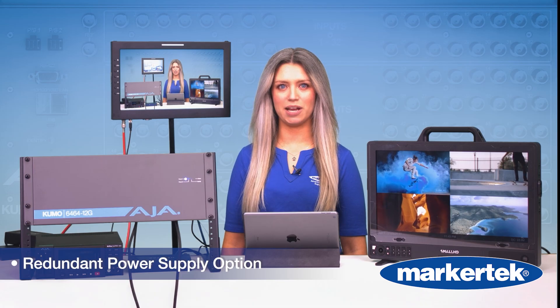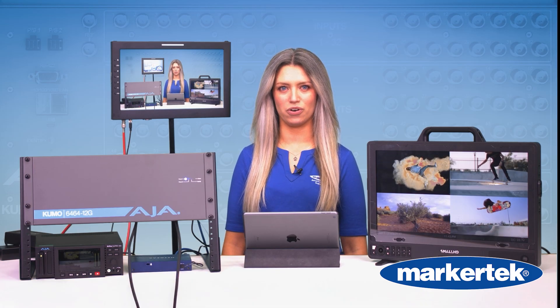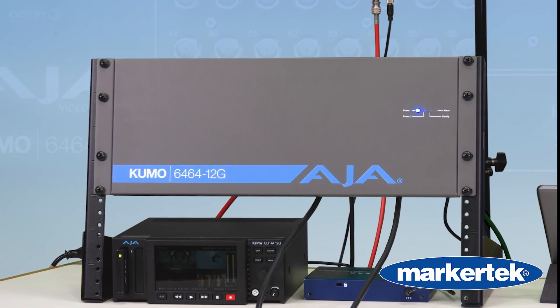And like every AJA product, it's rock solid, SMPTE compliant, and backed with a 5-year warranty. Now, let's take a quick look at how it works.